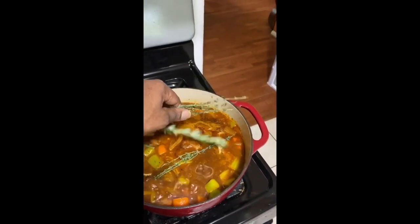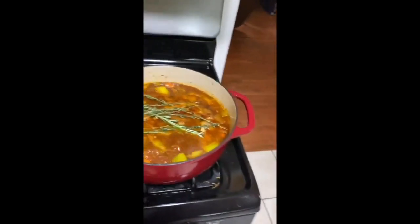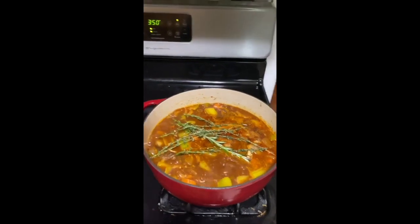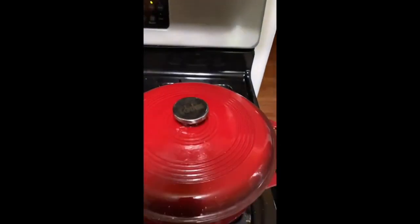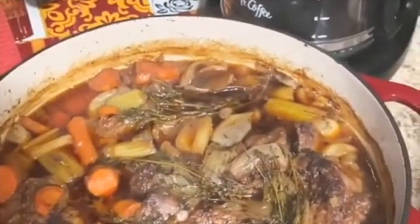We'll just put some sprigs of thyme and some rosemary on top to finish it, just before we put it in the oven. Put the top on there. The oven's preheated to 350.